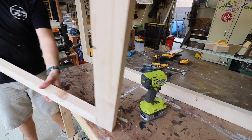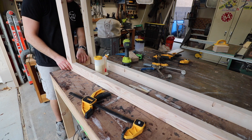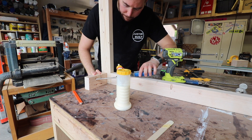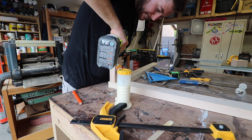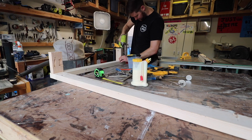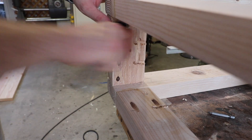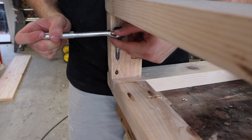Once both legs were together it was time to combine all the pieces. I did make kind of a big mistake here. I should have done this piece first because I knew I wasn't going to be able to fit my drill in there after one leg was attached to fit the other leg on. I was able to remedy this by using a ratchet to screw in the rest of the pocket holes. It did take a little while longer but it still got the job done.